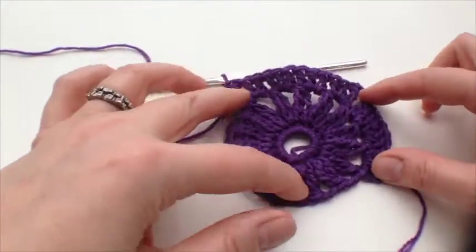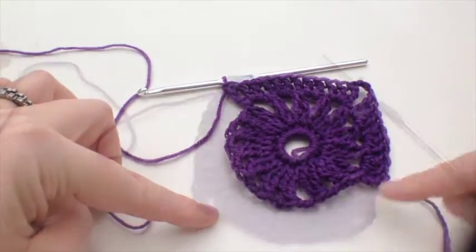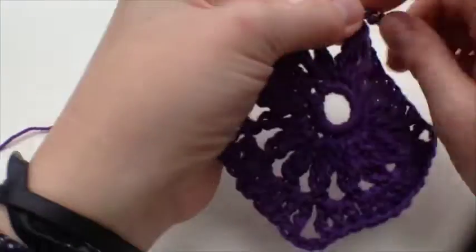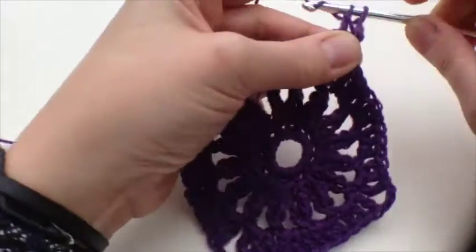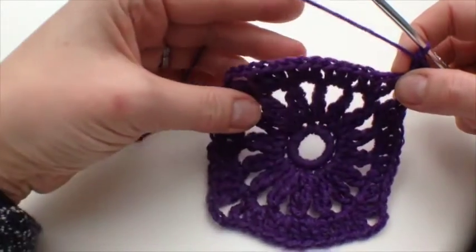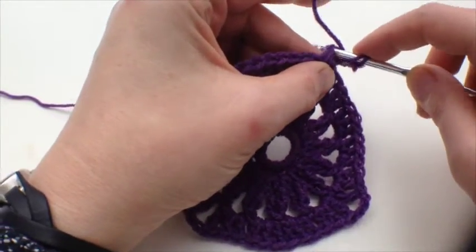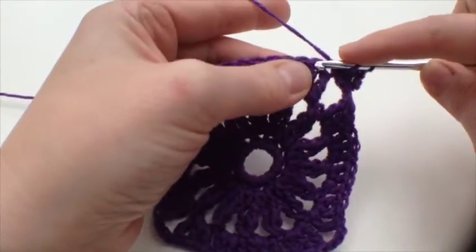That's the second corner done. I'll meet you at the beginning of the fourth round. We start off with a three chain in the corner and another treble in that same space, then a treble in each stitch as we go along. You have to start right here in order for there to be 12, otherwise you just run out of stitches.